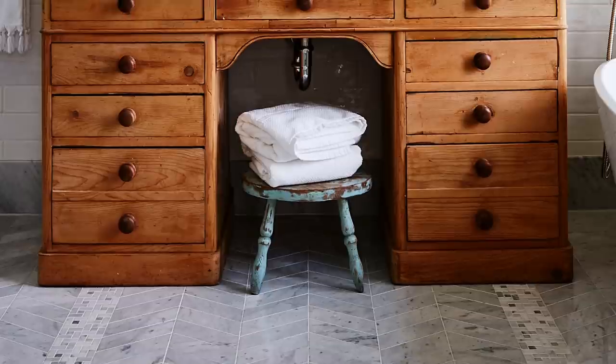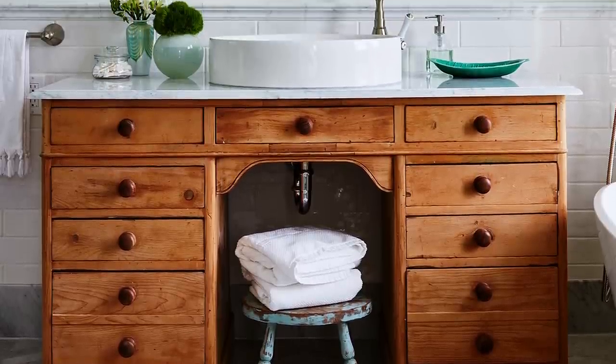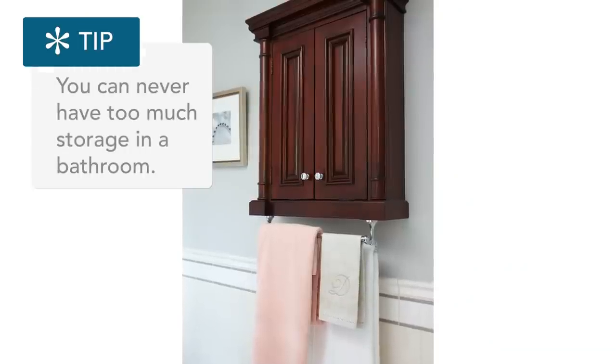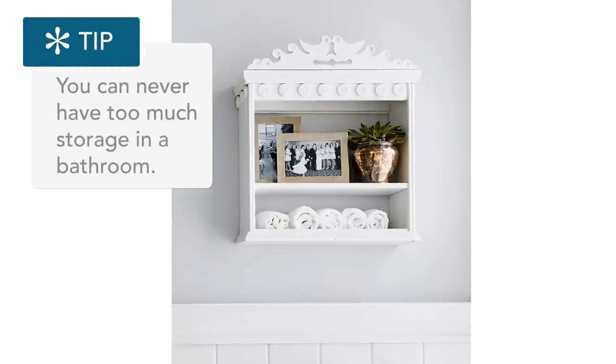Now let's talk about what you can make that fabulous vanity out of. First, desks — a desk is generally about 30 inches high with ample depth, and the key reason a desk makes a great recycled vanity is it probably has storage drawers. But drawers are not mandatory — you can always install a wall-mounted medicine cabinet or an additional piece of furniture for storage.